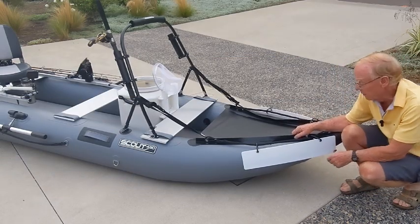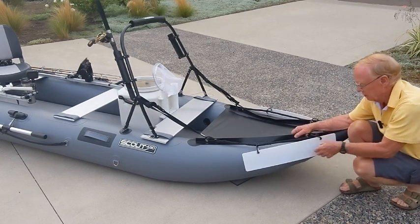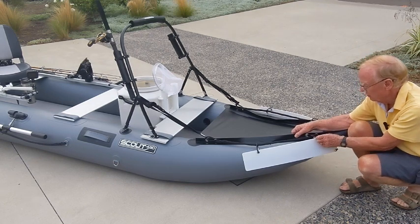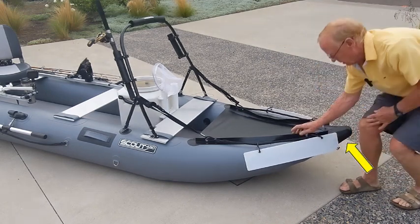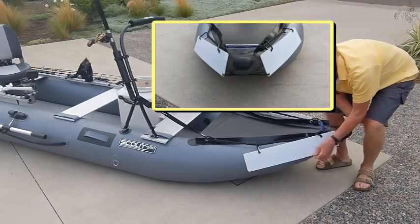I'll start up here at the bow. These are license plate holders — about 25 inches long. They'll hold the standard set of numbers, and in California, the two stickers: a muscle sticker and your annual sticker. They clip on with carabiners that are supplied with it, and then I run a bungee cord underneath the bow, underneath the nose, over to the other side, which prevents these from flopping up in the wind.